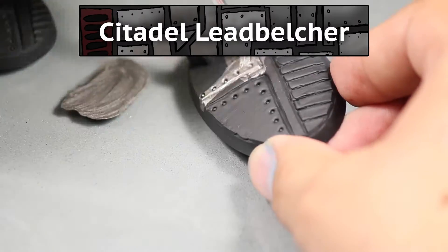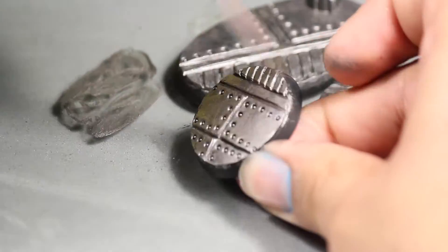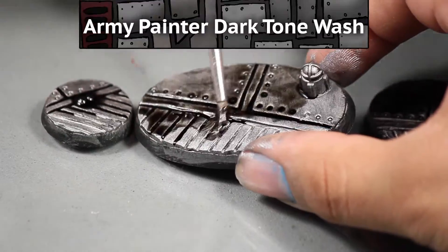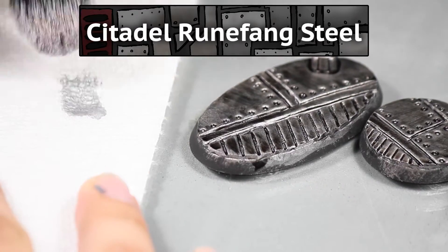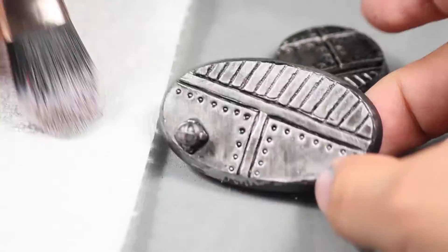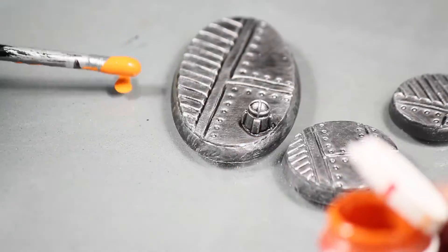Once that was dry I base coated the model with some Games Workshop Lead Belcher, which is an awesome dark metallic metal. Then I gave them all a black wash using some Army Painter Dark Tone wash. Next I dry brush the models with some Games Workshop Runefang Steel — I'm using a blush makeup brush for this.